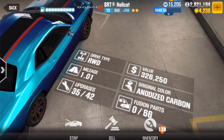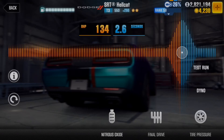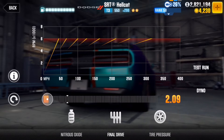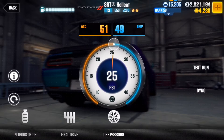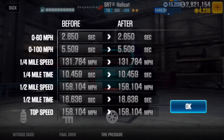You guys are here for the tune, so let's look at the parts first. As usual, just stage five, no fusion parts — simple enough. Into the tune: for nitrous oxide you want BHP 134 for 2.6 second duration. For final drive you want it really low at 2.09. For tire pressure you want acceleration 51, 49 grip at 25 psi. Let's run the dyno for you so you can see the speeds — pretty good.